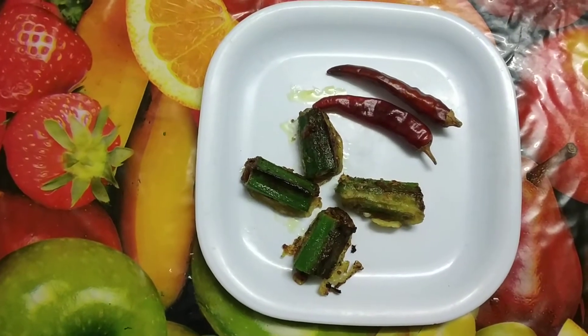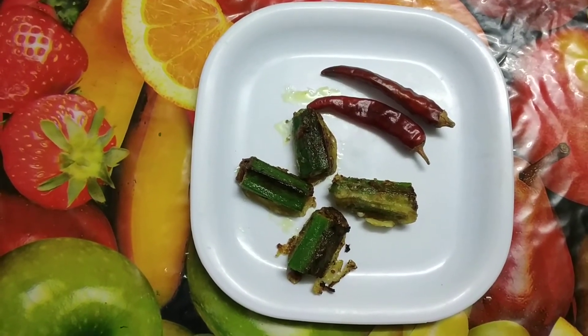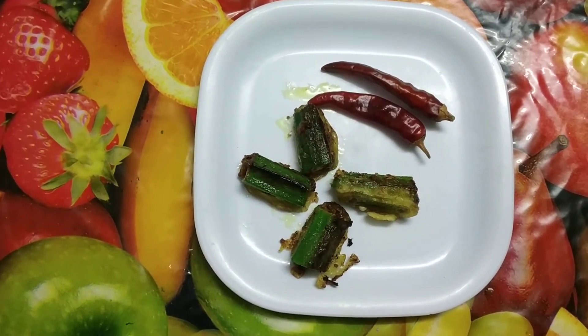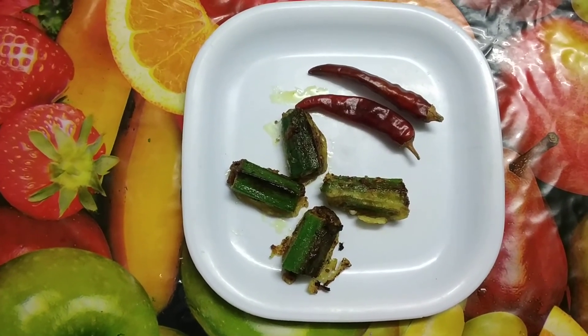Stuffed bhindi is ready. I would like to thank Manoj for sponsoring the kitchen accessories. Thank you guys — do subscribe to my channel, share with your friends, like and comment. Thank you!